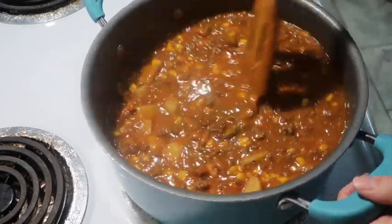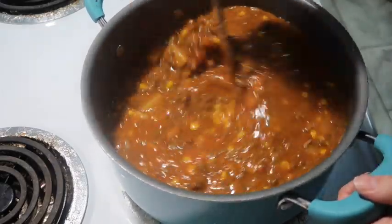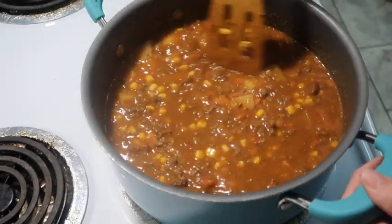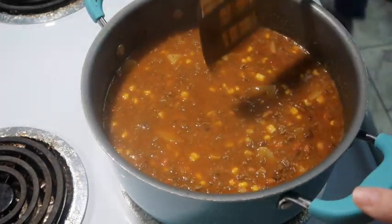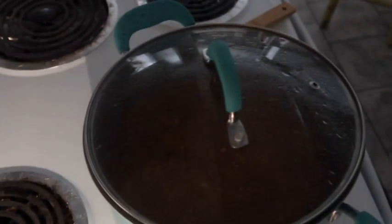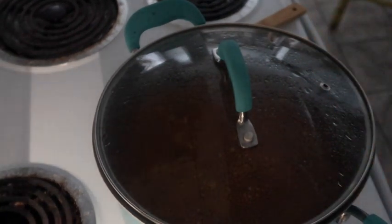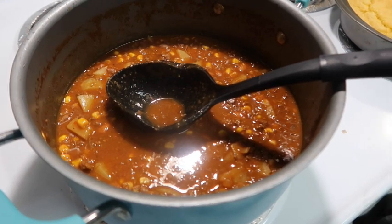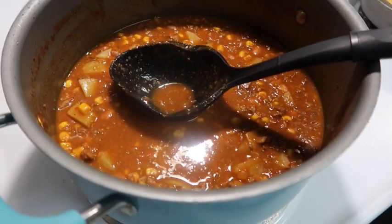Now that I have everything in there, I'm just going to let this simmer and make sure those potatoes get done. While that's cooking I made up a pan of cornbread, which I've shared on my channel before. Our lights went out - rolling blackouts. I put the lid on and let this finish simmering or stay warm until we're ready to eat. Lights are back on - the hamburger soup is done.